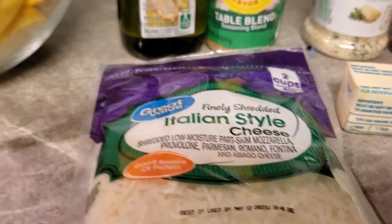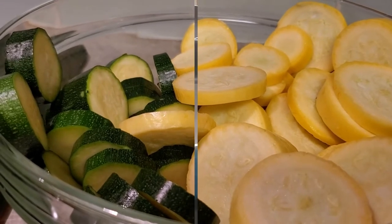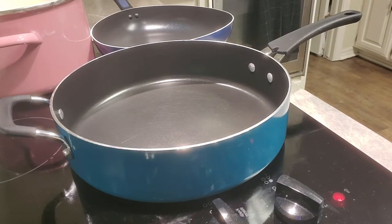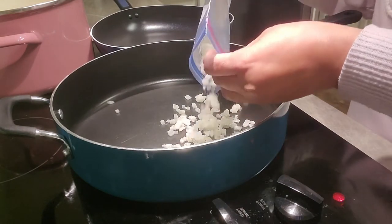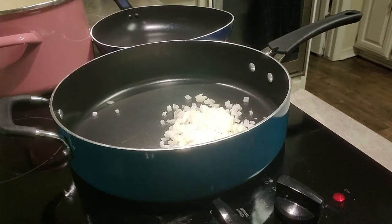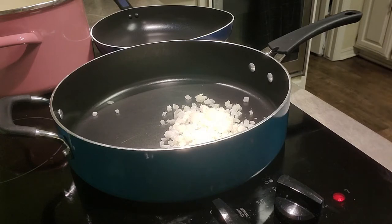One thing I did not mention — we are also going to use an onion. This is just a yellow onion. I'm going to use about a little more than a third of a cup, not quite a half a cup. You can omit this or add it — it just gives you that extra flavor we're always looking for.